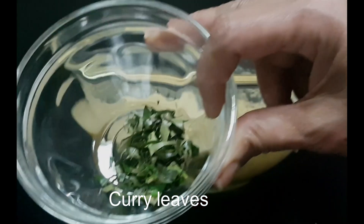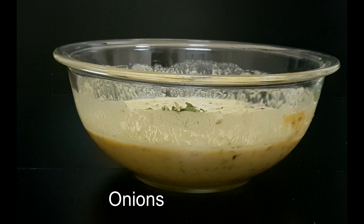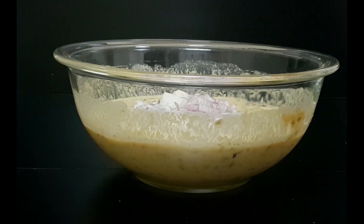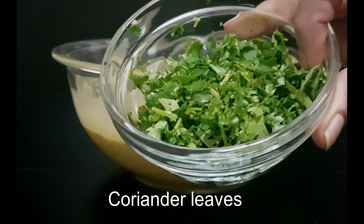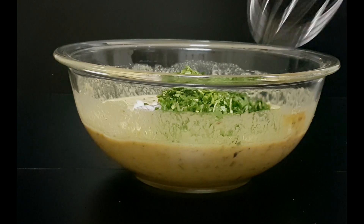I'm adding some curry leaves, some finely chopped onions, and coriander leaves. Just mix this in.